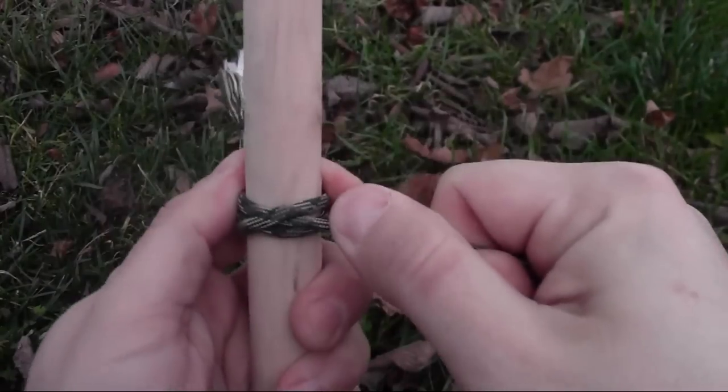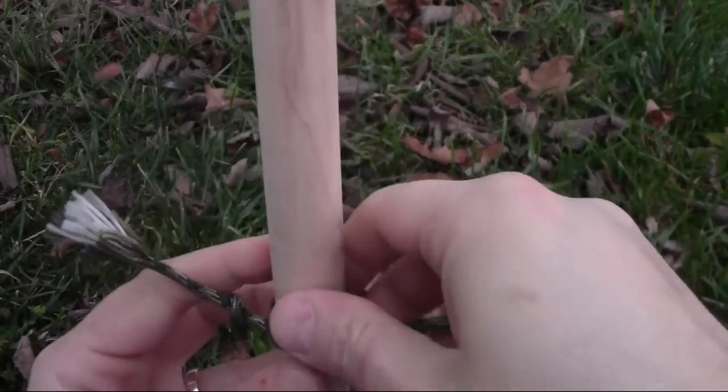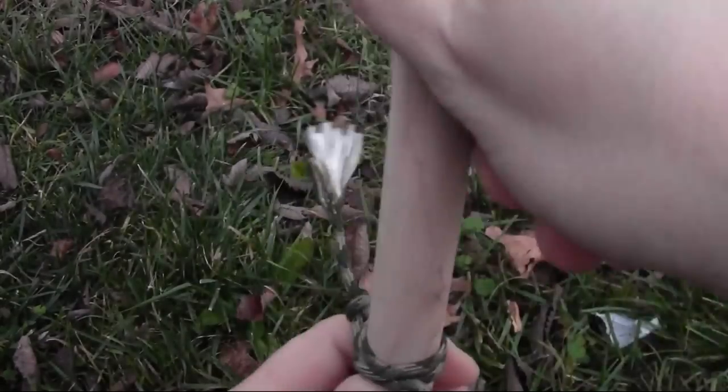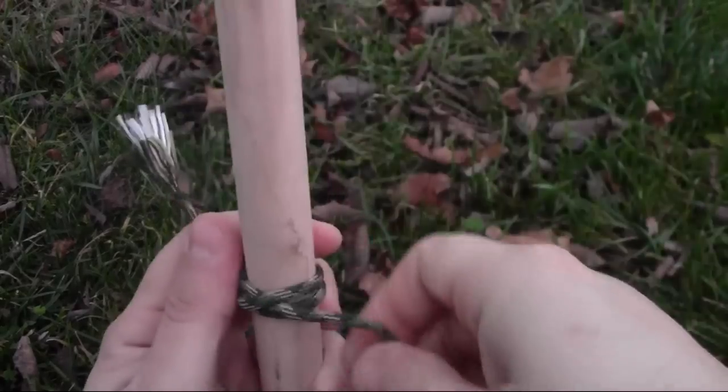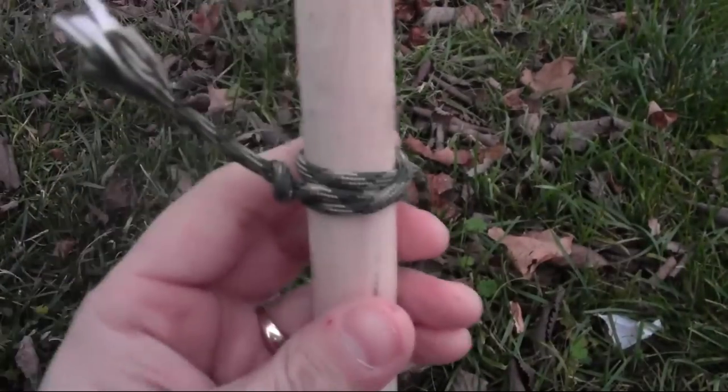Tighten that up — make sure you can pull that tight. It's one of those knots that holds up pretty well but will come undone when you need it to. Now that I've got my clove hitch done, I'm going to move on to the wrapping.